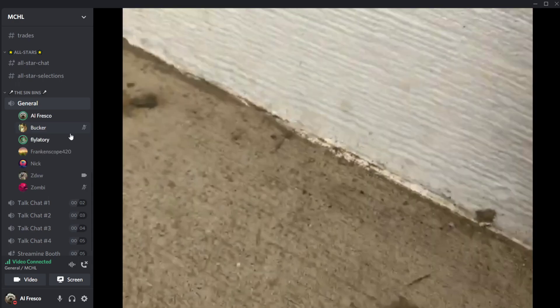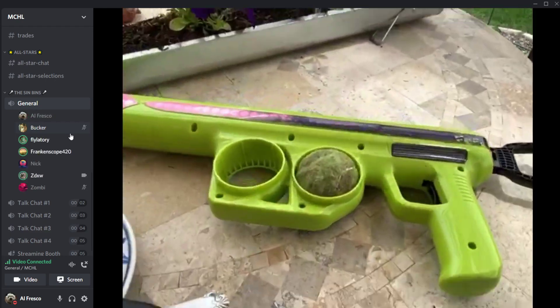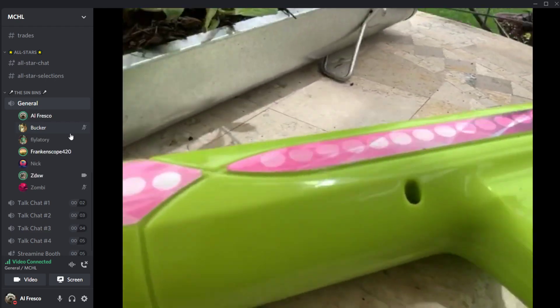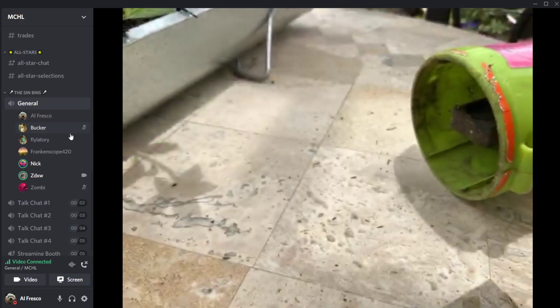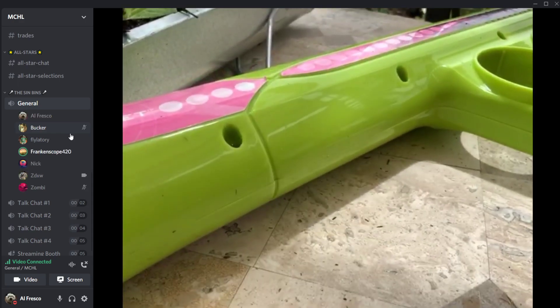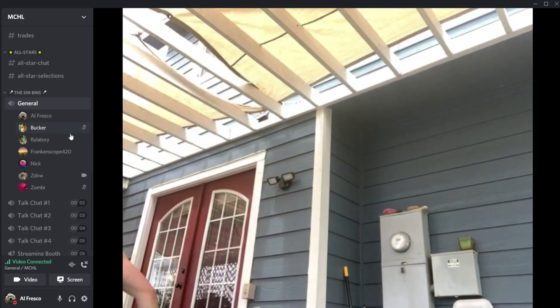ZD adjusts the camera angle for the steak review. Hischier is an insanely good number one center — probably the future captain if Paul Mary doesn't get it. Hischier's gonna be a stud. ZD asks who the Vezina nominees are and says it's obvious who's going to win.